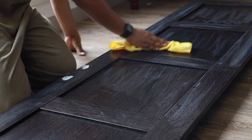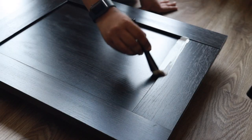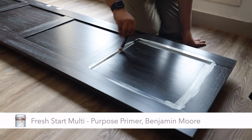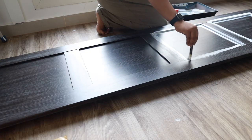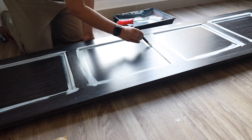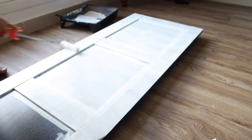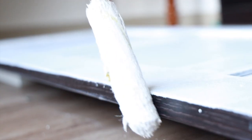Once the door was completely dried, I moved on to priming the surface. I primed the door with a multi-purpose primer called Fresh Start from Benjamin Moore. A primer ensures better adhesion of paint to the surface, increases paint durability, and provides additional protection for the material being painted. I highly recommend priming a piece of furniture before starting with the paint.